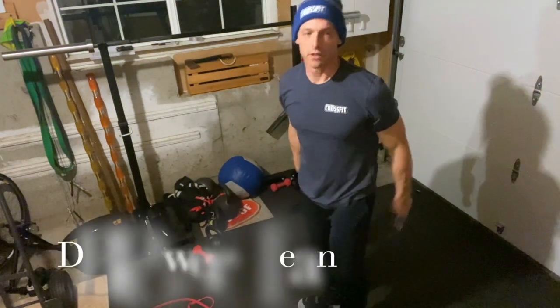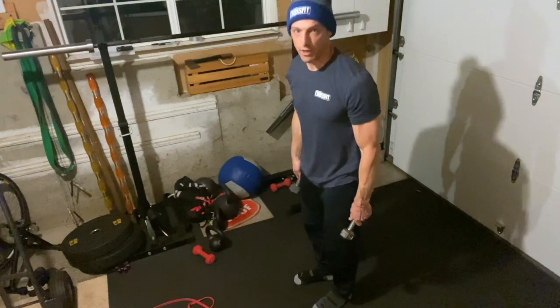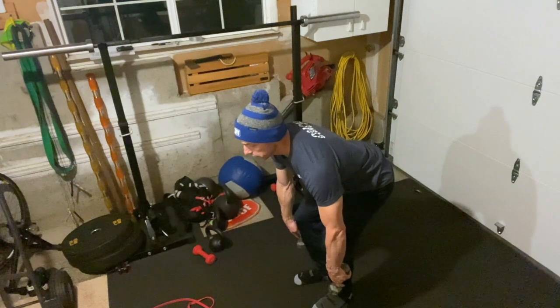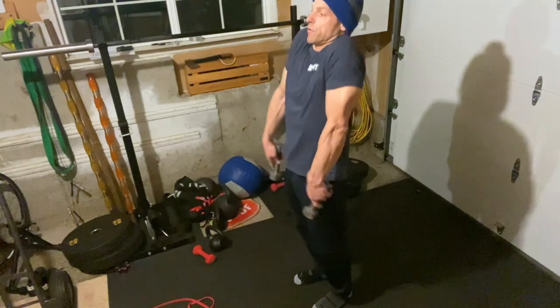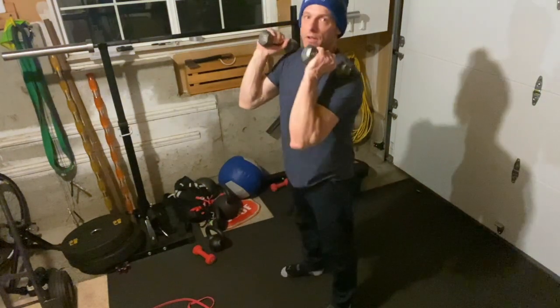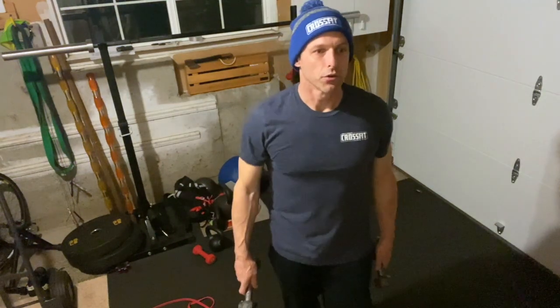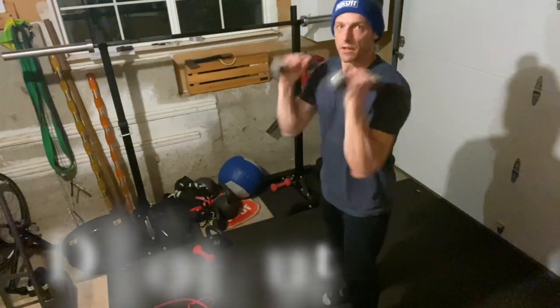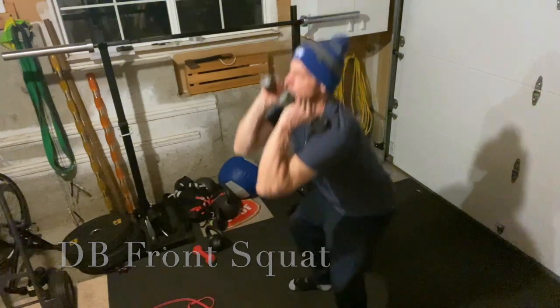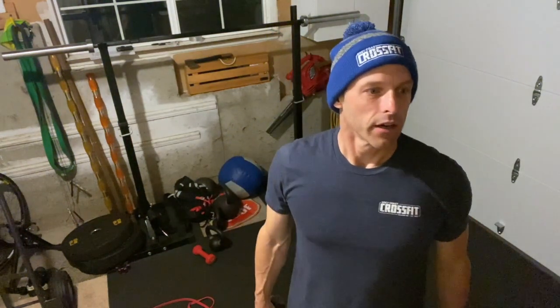You can drop under it if you get tired. The dumbbell power clean starts from the lower position — mid shin — same thing: stand all the way up, shrug, catching that power position. Then two dumbbell front squats: dumbbells in the front rack position, hips back and down. Every minute you're doing those nine reps for eight sets.